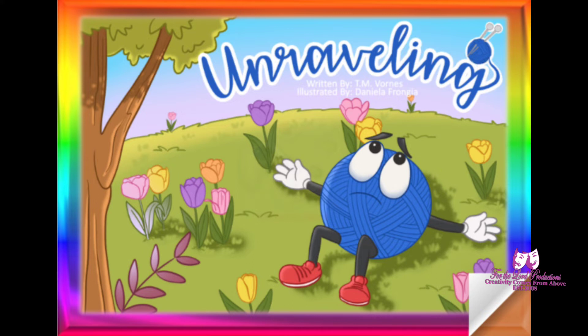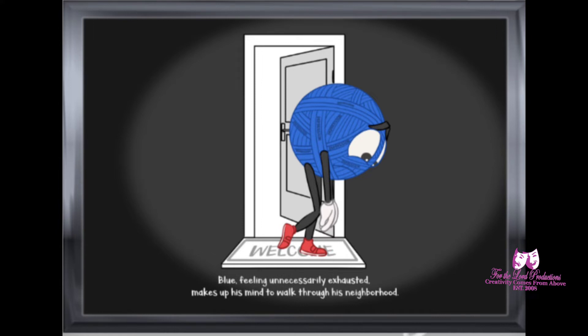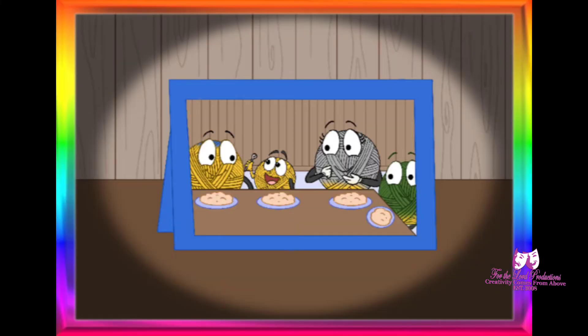This book is talking about a blue ball of yarn that's dealing with depression. He takes you on his day, and he ends with his family.